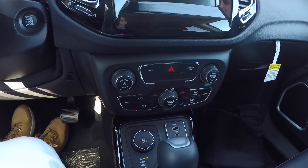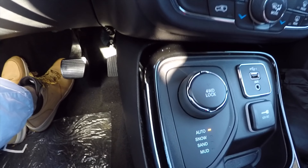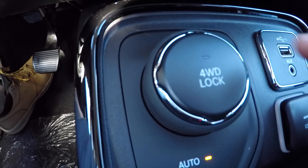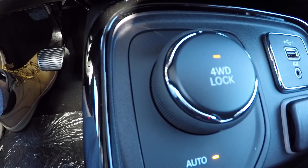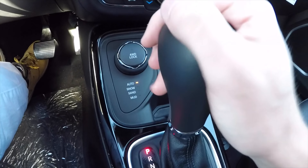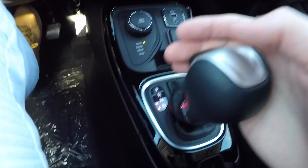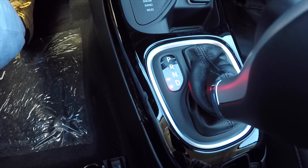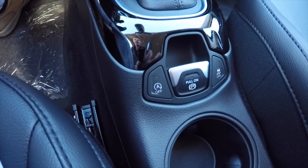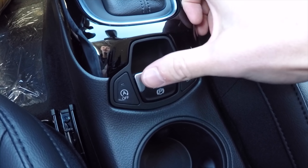Moving on, this vehicle has a Selec-Terrain system. Right now it's in auto mode, but there are also modes for snow, sand, and mud. You can press a button to engage four-wheel drive lock. The vehicle comes equipped with a nine-speed automatic transmission with a leather-wrapped shift knob, and you can also do your own shifting in a manual auto-stick mode. It has the auto stop-start function, which you can turn off if you prefer, and an electronic parking brake. Traction control can also be turned off.